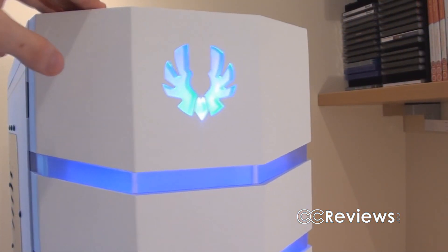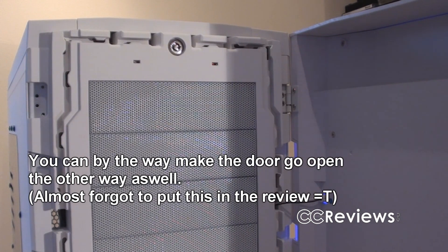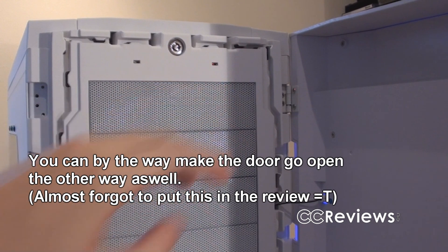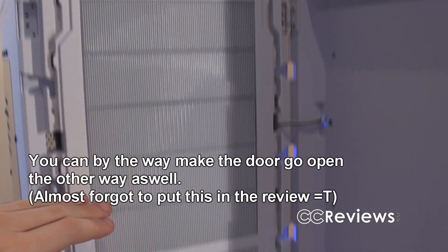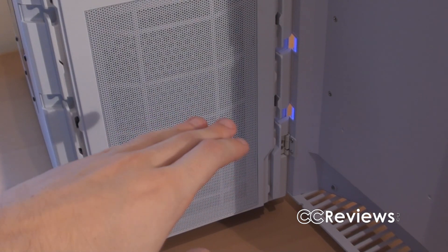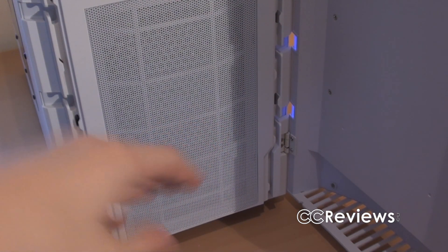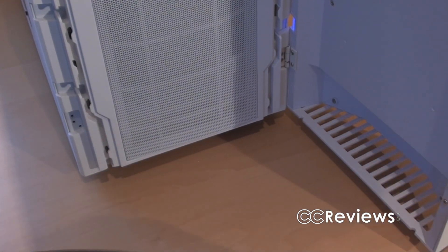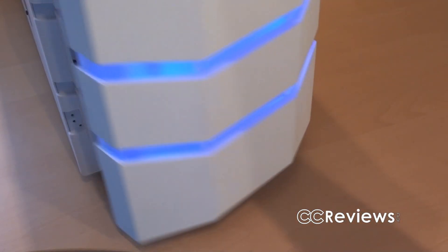This case has a door that is held in place with magnets. After opening the door we can find the power LED and hard drive activity LED, five 5.25-inch drive bay covers, ventilation for the front 230mm LED intake fan, and on the bottom of the door more ventilation to intake cool air when the door is closed.